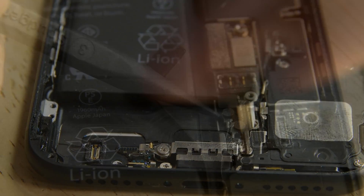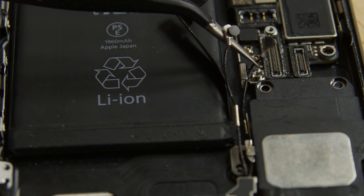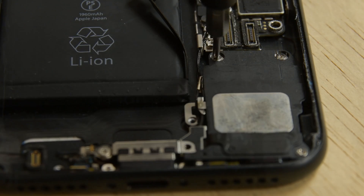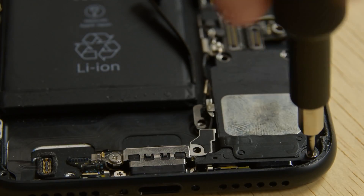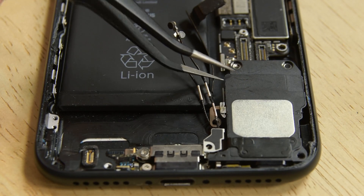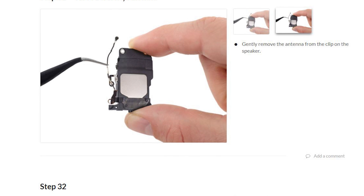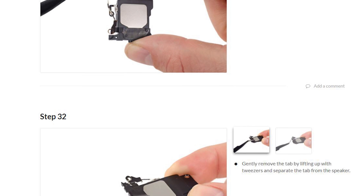Remove the Phillips screws securing the Wi-Fi diversity antenna to the rear case and use the pointed end of a spudger to lift the two antenna cable connectors up off their sockets on the logic board. The speaker has three Phillips screws securing it to the rear case. Remove the antenna cables from their clip on the speaker. Then use your tweezers to gently lift the speaker off of the rear case. Be sure to transfer your Wi-Fi diversity antenna to your new speaker — detailed instructions on how to do this are on the guide.